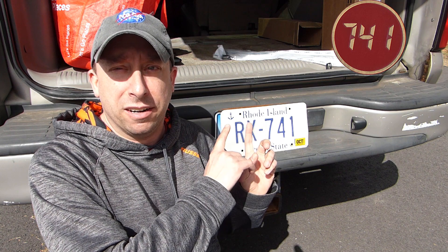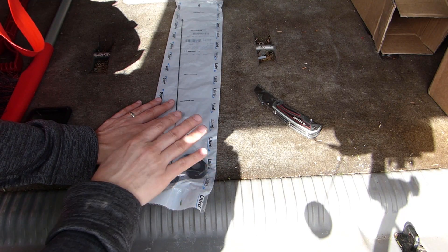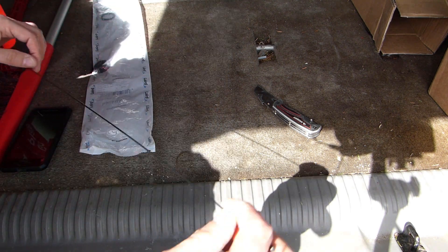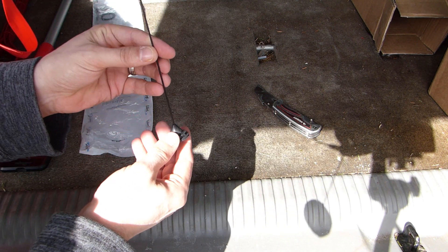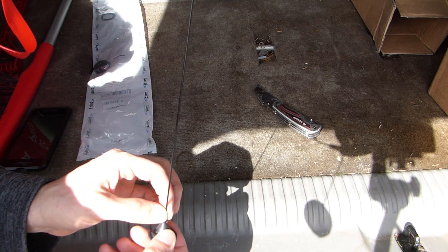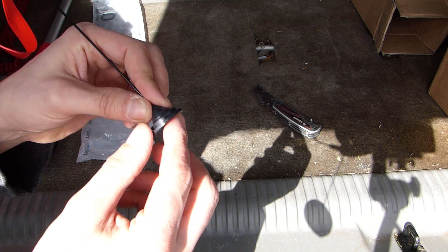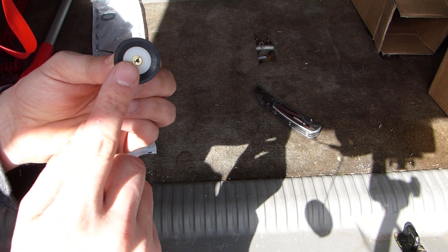Before we get started with the antenna replacement, let's take a look at the Laird and see what came in the package. This is a very simple antenna — it's just a quarter-wave NMO mount. The only thing supplied in the package is the antenna itself. You can see it's a pretty thin wire that makes up the radiating element.